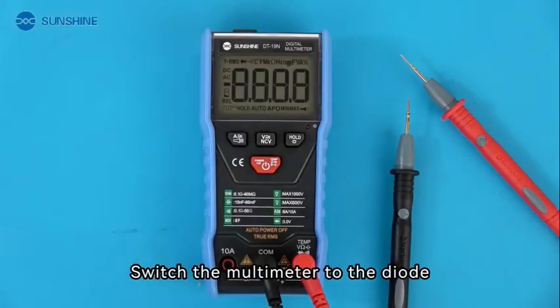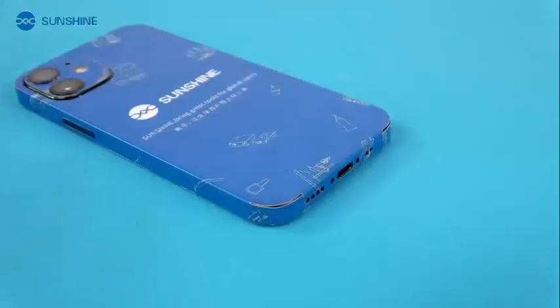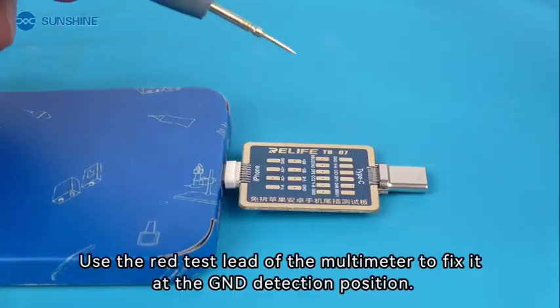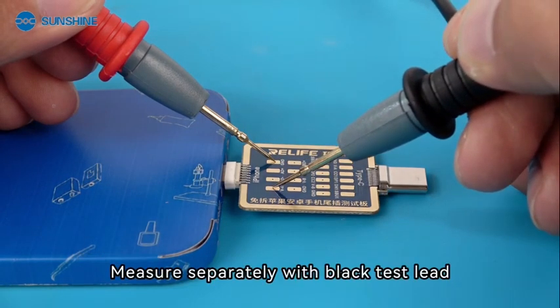Switch the multimeter to diode mode. Turn off the iPhone and connect it to the test board. Use the red test lead of the multimeter and fix it at the GND detection position, then measure separately with the black test lead.